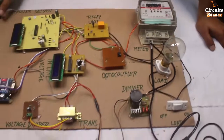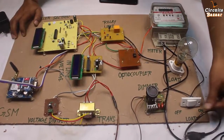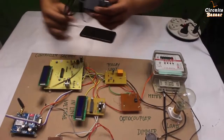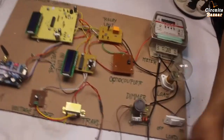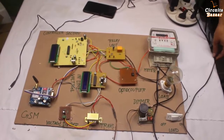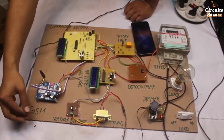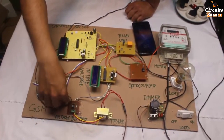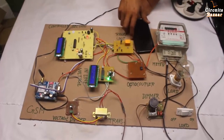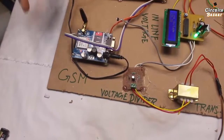This is all about the basic idea of this project. Now I'm going to show you the live working. If you want to manually turn the load on and off, you can use this button. Now I'm providing power supply through this DC jack. This is the GSM finding module, and this is the communication LED. If this LED blinks slowly, it means you have a signal; otherwise, there is no signal.